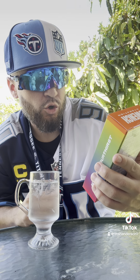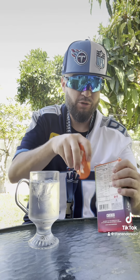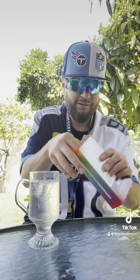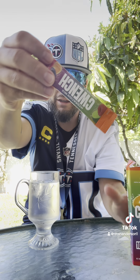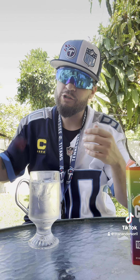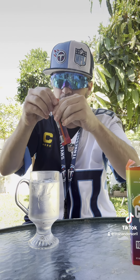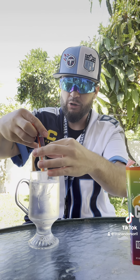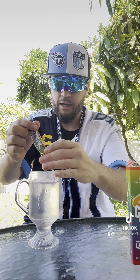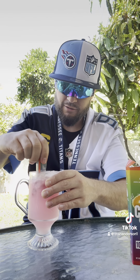First one we're gonna try is the Quench Rainbow Swirl, recommended by my uncle. Let's try this one out first. Each pack comes with ten packs — it literally says it on the front. They all come out like this: Quench hydration, zero sugar, all that stuff. We're gonna give you an honest review, no games here.